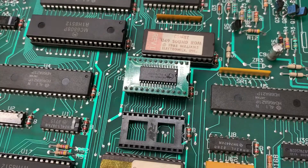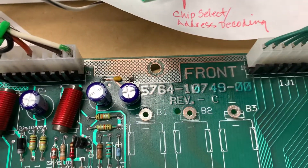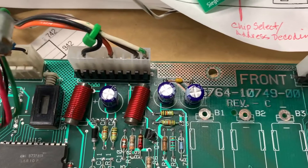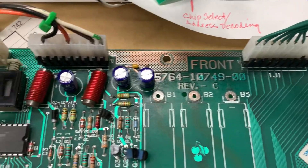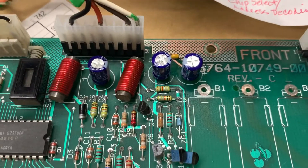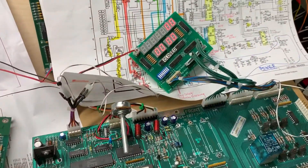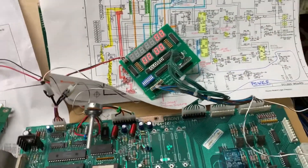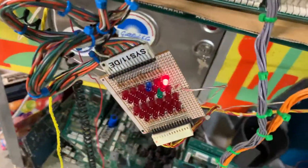I socketed and installed VRAM, cleaned up some light alkaline corrosion up here at the top, replaced the power connector and one of the display headers, and these 300 microfarad electrolytic caps are replaced also.